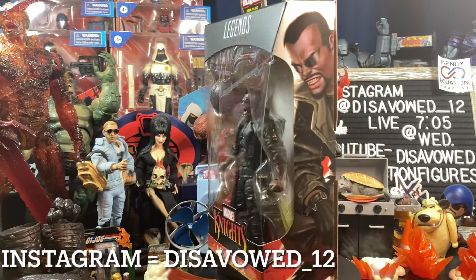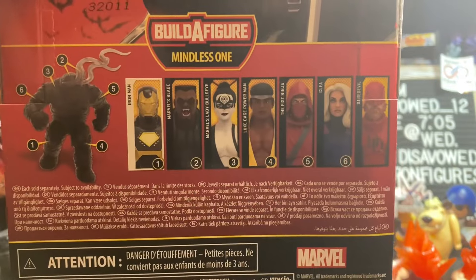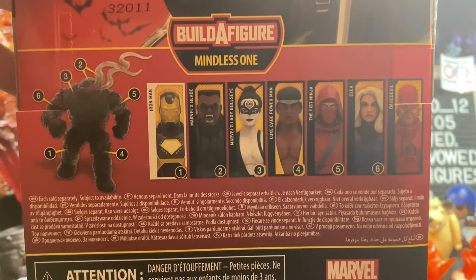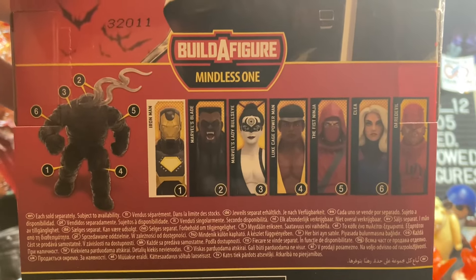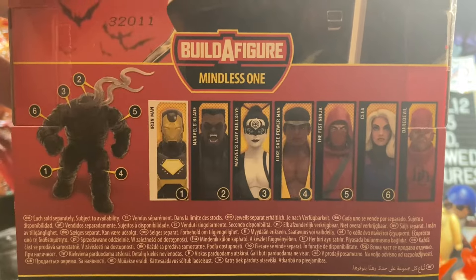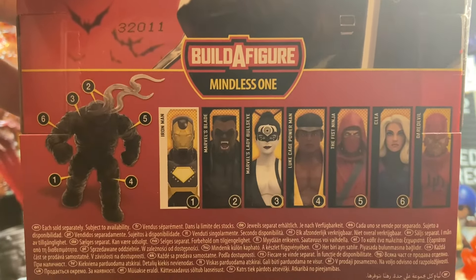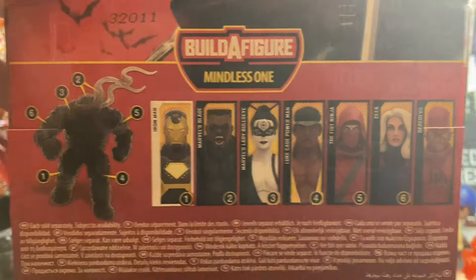But right now this is the best way to get him for the Mindless One wave. The Build-A-Figure on the back shows the cross-sell — you had to buy six figures to build the Mindless One: Iron Man, Blade, Lady Bullseye, Luke Cage, the Fist Ninja, and Clea. Daredevil is the seventh figure that does not come with a Build-A-Figure piece. I was holding off on Daredevil, but I may eventually cave because it looks really cool.